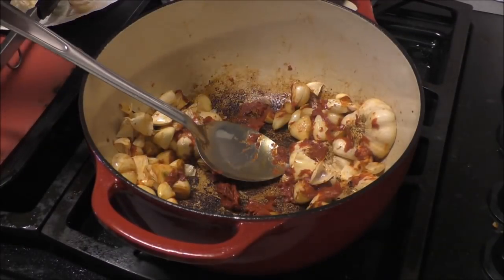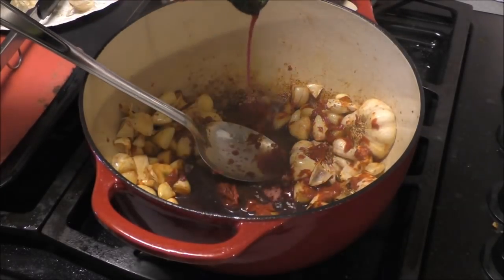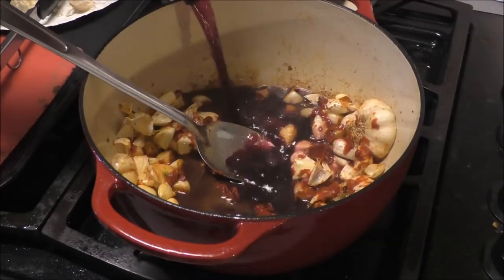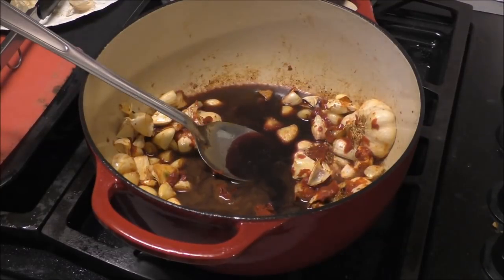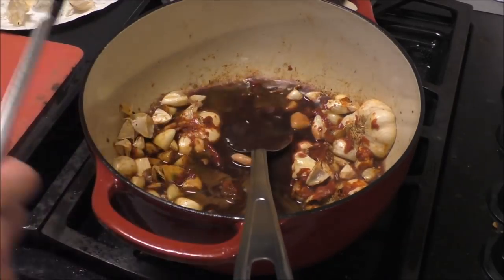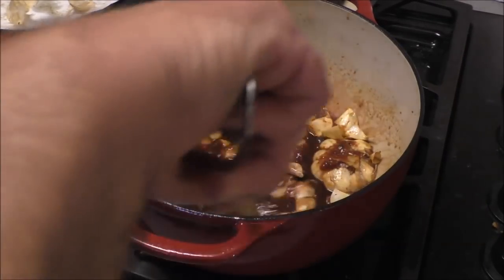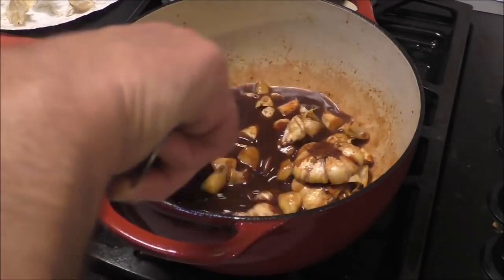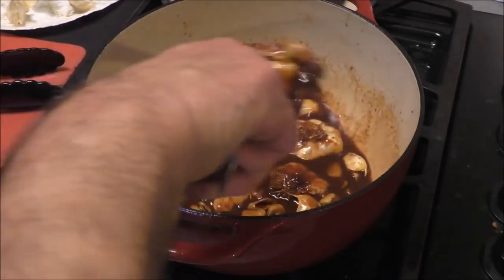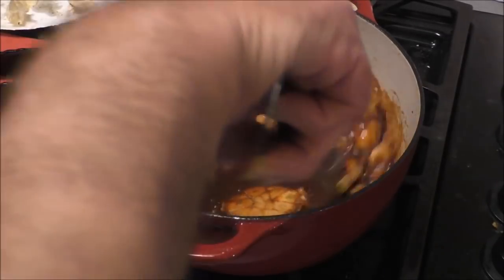Next we're going to add some wine and that's going to deglaze the bottom of this pan. Scrape up all them brown bits you can - that ain't burnt, that's what's going to make this gravy so flavorful.